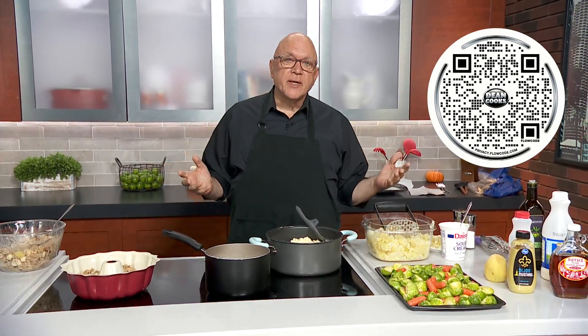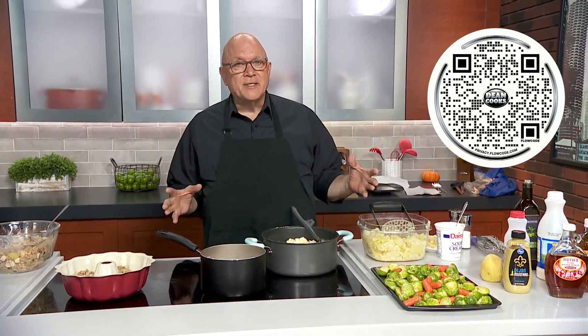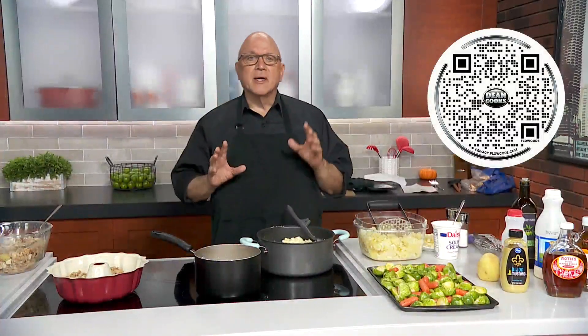I can't believe we're just a few weeks away from Thanksgiving and you've got to start thinking about it a little bit now. So I'm doing three different Thanksgiving side dishes. With side dishes you want the traditional stuff that your mom made, that your grandma made, that you always have every single year — and I've got variations of some of those things.